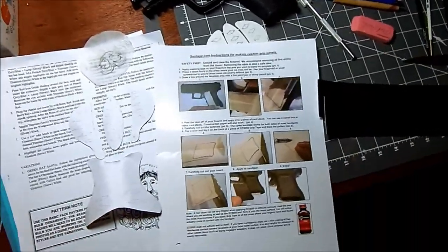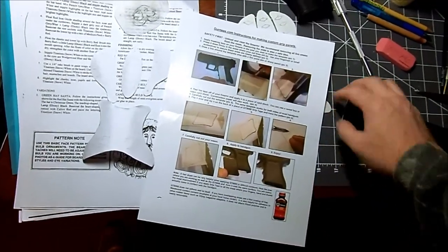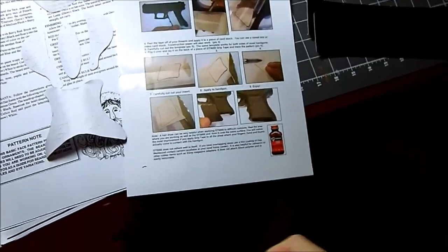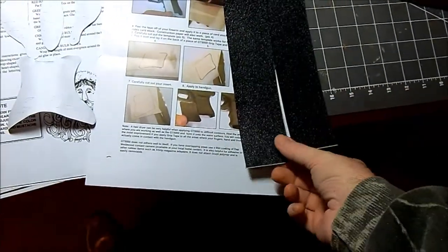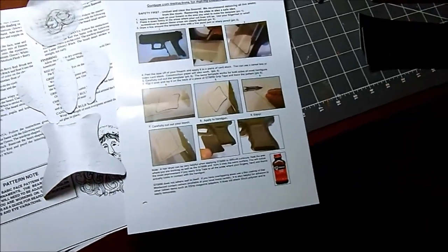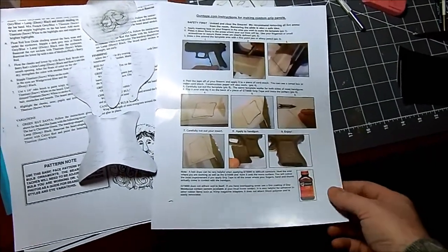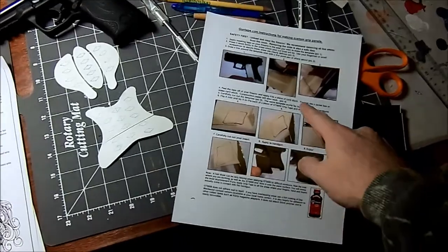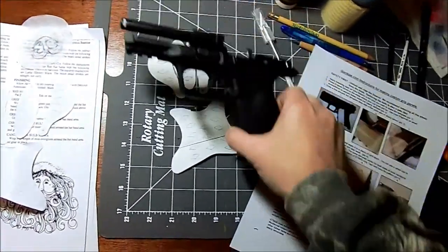I ordered some grip tape — gun tape is what it's called. It's like GT500. These are the instructions that came with it; they're pretty straightforward. What you get with this particular kit is just strips. This is the rubberized stuff, which I think would be better for me than the sandpaper, but pick what you like.